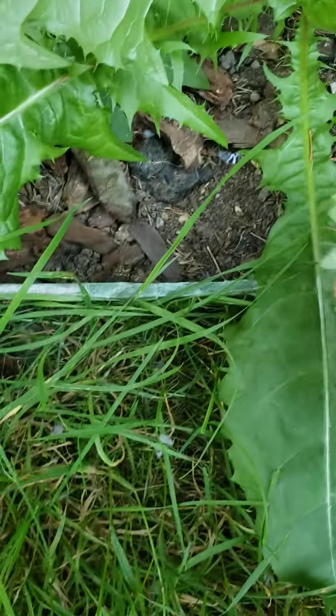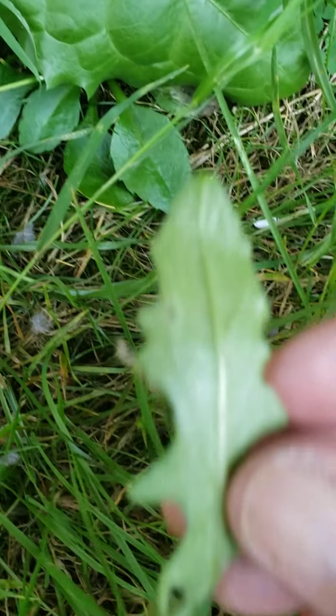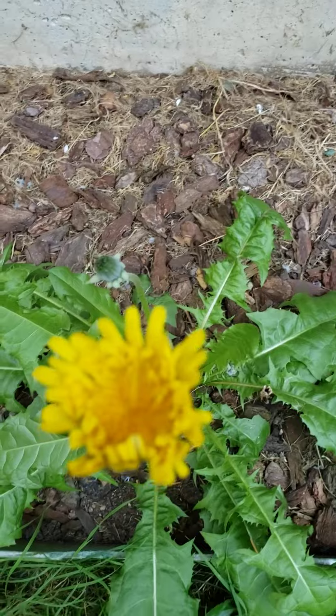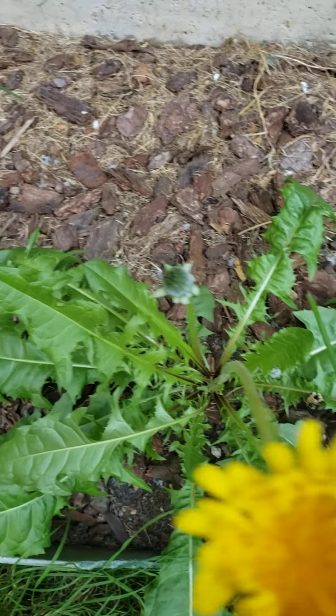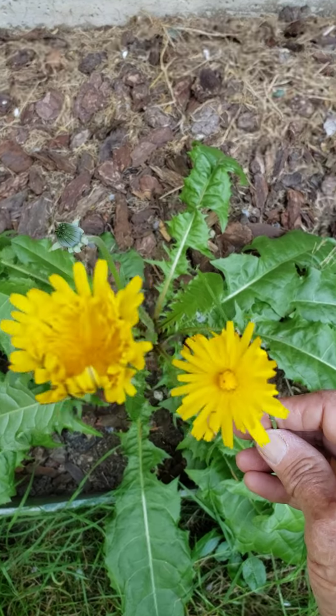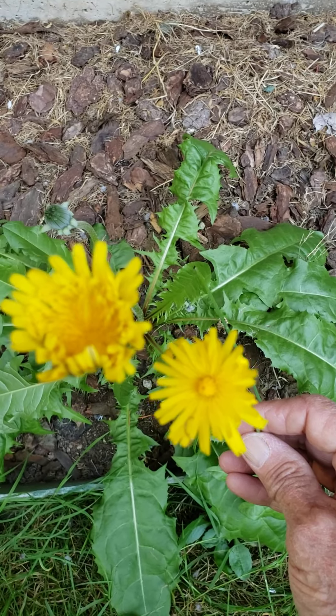If I can get a good picture of this — you can see there are some hairs there. Hairy back. The flowers look somewhat similar.